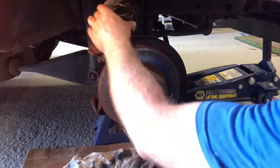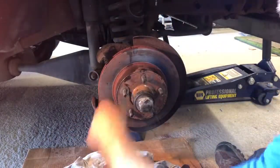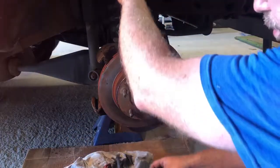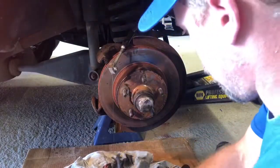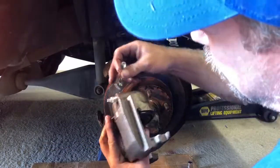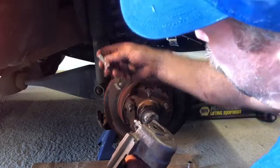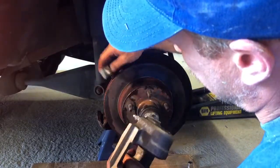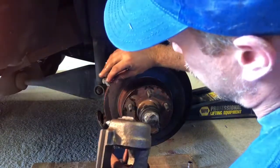Old crush washer, old banjo bolt — just let that drip. Brake fluid's cheap. Orient it this way with the bleeder valve above. You're going to insert your banjo bolt with your crush washer through this side, then the next crush washer.